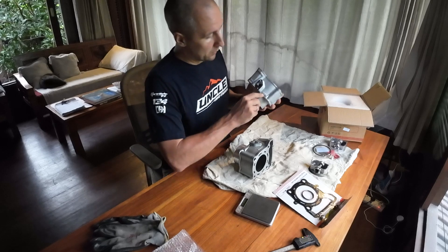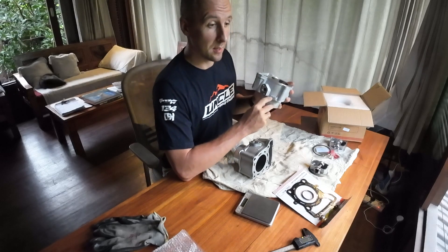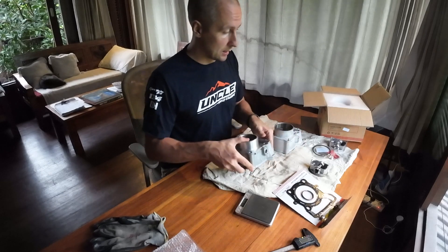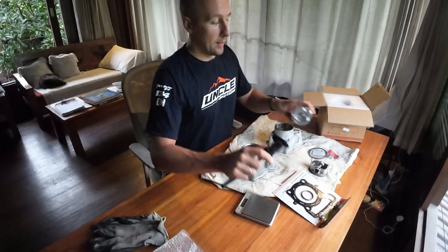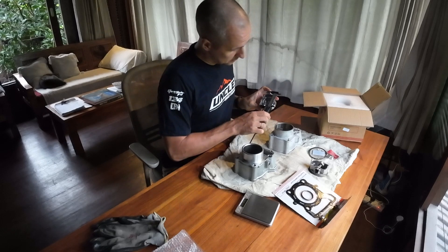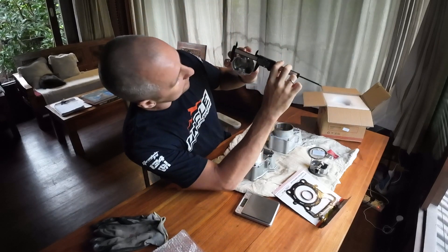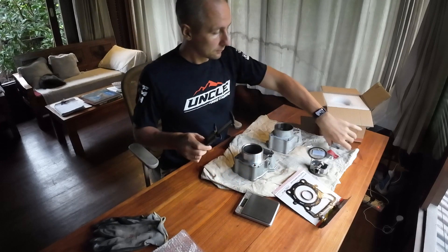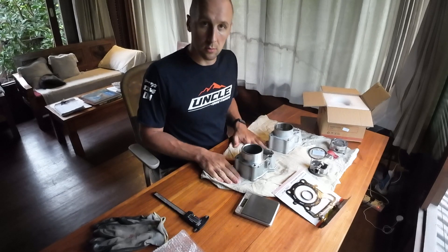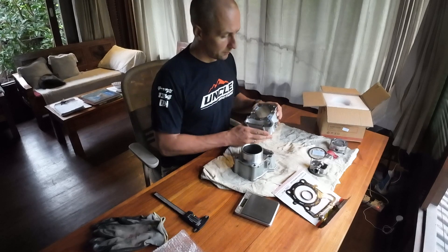We are reviewing the cylinder set with the marking '299'. Some people think it's 299cc, but actually it is 292cc — the same as the standard Kawasaki. It is the same 78mm piston, and 78mm translates into 292 cubic centimeters with the standard stroke of 61.2mm.